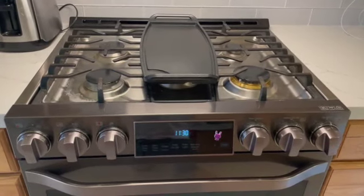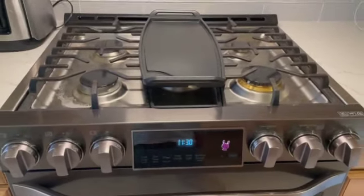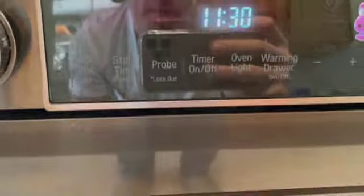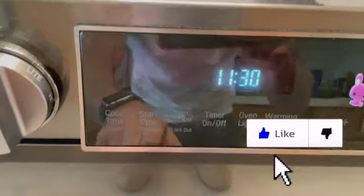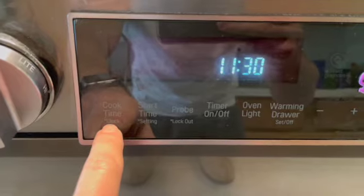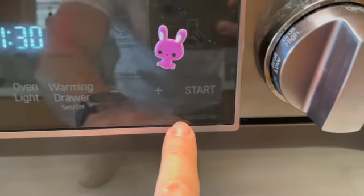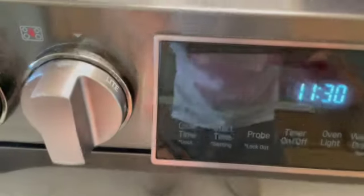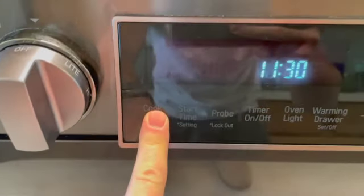In this video I'll show you how to adjust the clock on this cooktop. This is an LG Studio. Look closer over here — you can see it says 'clock.' This little symbol means extra function, so you hold this for three seconds.